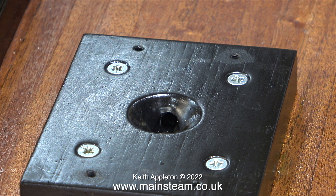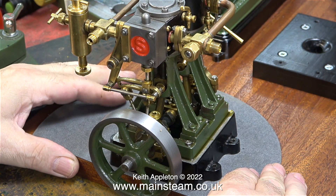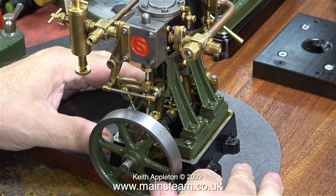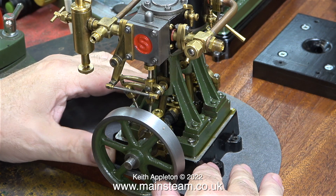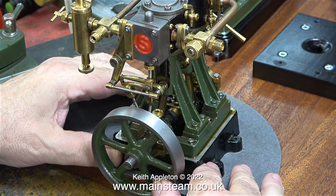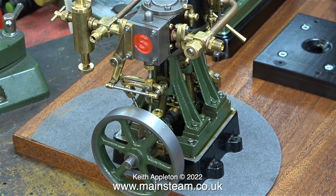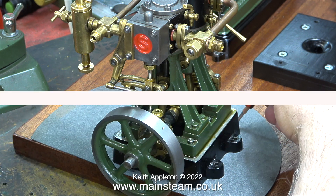Before I start this job, remember that you cannot put Double 10Vs straight down onto a bench, because the flywheel protrudes slightly below the box bed. That's why in this image the piece of gasket material is on the baseboard with the flywheel overhanging on the edge.